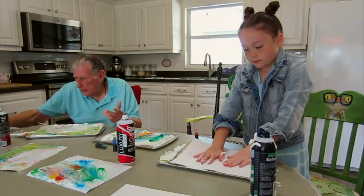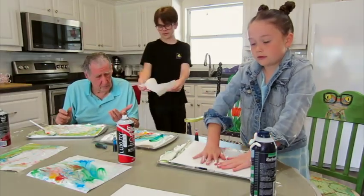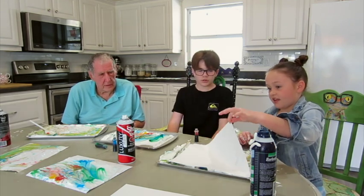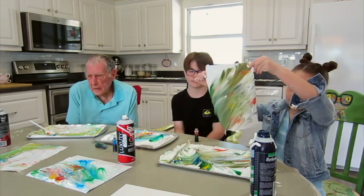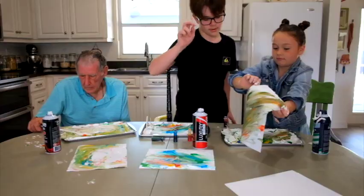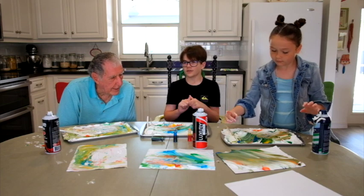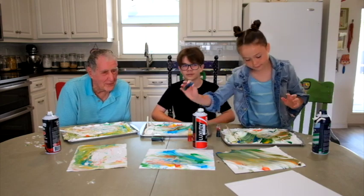The group wraps up the marbling session, setting remaining papers to dry. Someone's paper is bending — "It's too heavy." "I think that's it, guys. How about that? I think we did pretty good. Wasn't it fun?" Everyone agrees it was great fun. It was very messy, but the reminder comes: "If it was whipped cream, it wouldn't matter!"